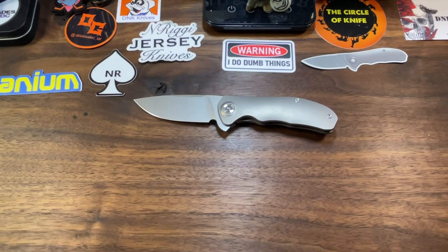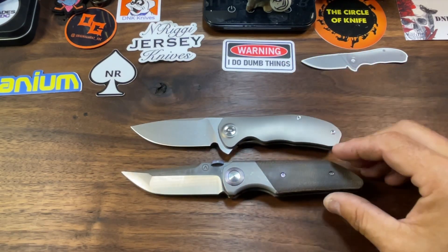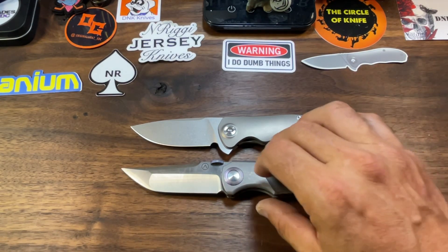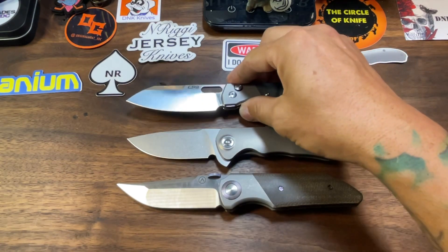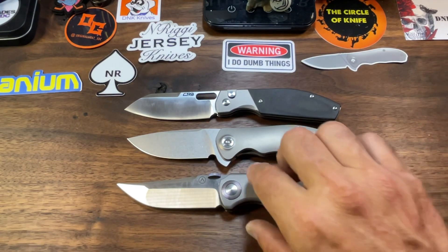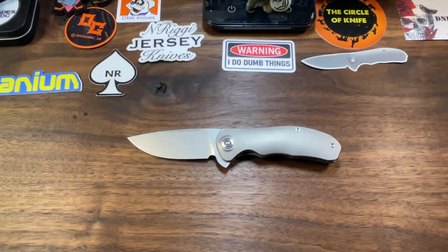Let's put up a couple of knives for some size comparison — a little bit of knife flexing, you know how I like to do. First up, the Alliance Design Kraken, which is a Matthew Christensen design — that's been one of my favorite knives this year, another knife that not many people talk about, gets slept on a lot. How about the CJRB Echo — I can't stop talking about that one. The Jersey is smaller than both the Kraken and the Echo.